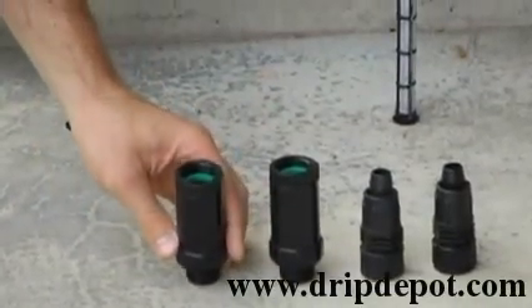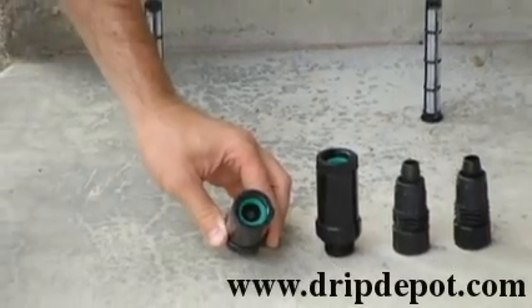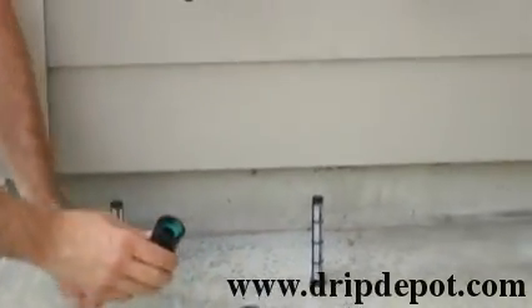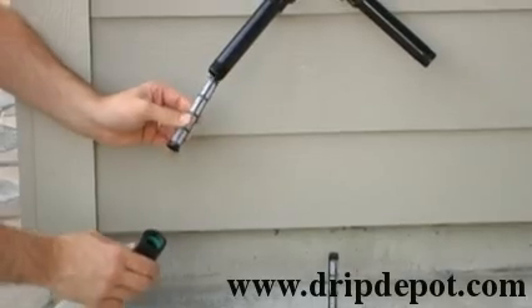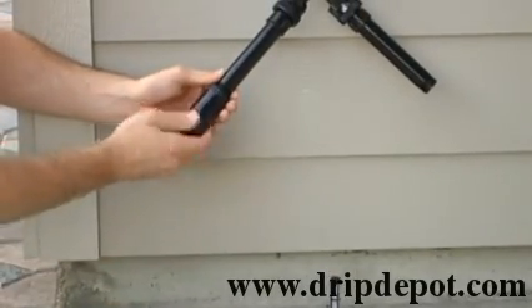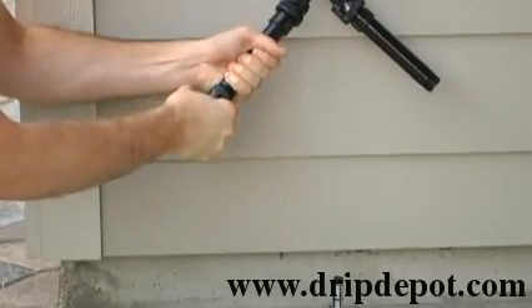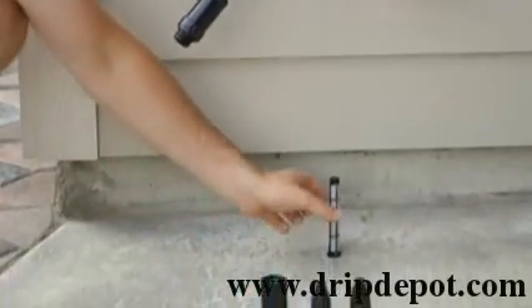The next item is the pressure regulator. Check to make sure that it too has a green washer. The pressure regulator is attached directly to the filter, and you also want to hand tighten the pressure regulator to the filter.